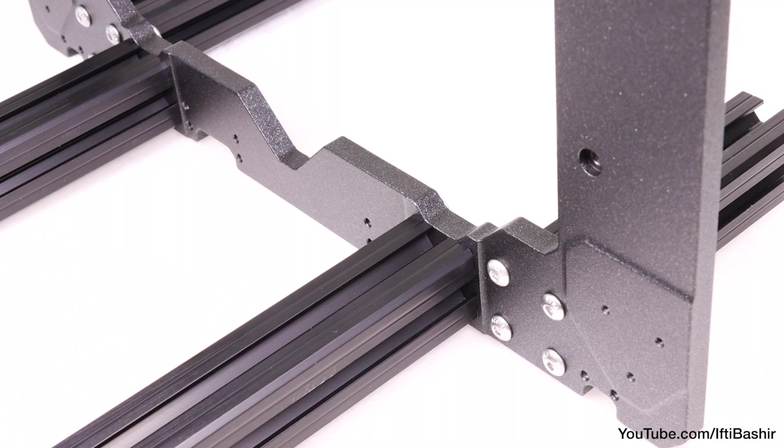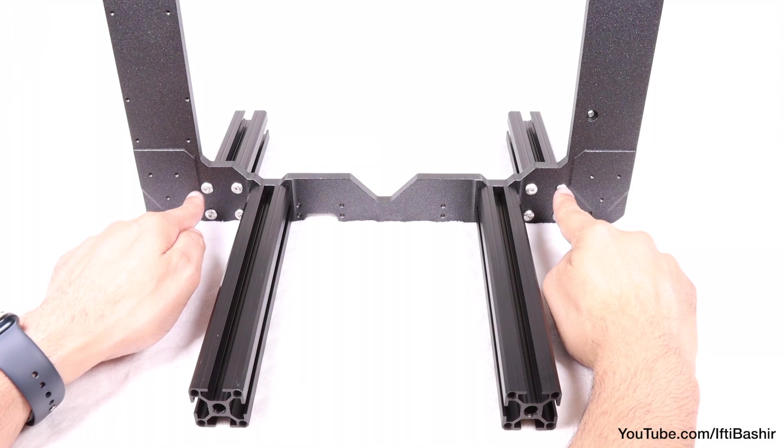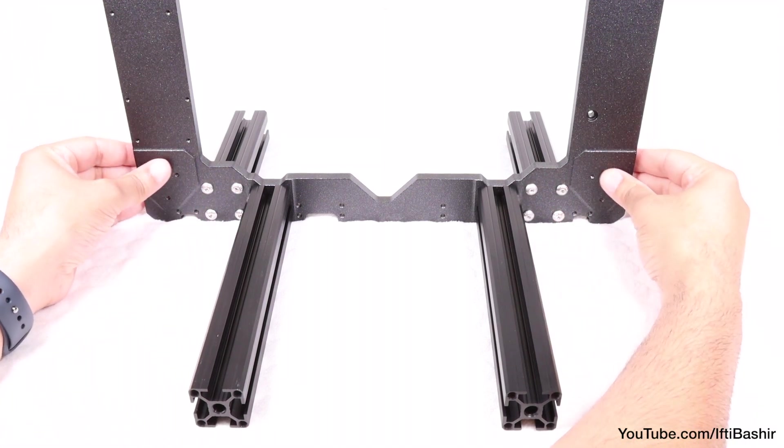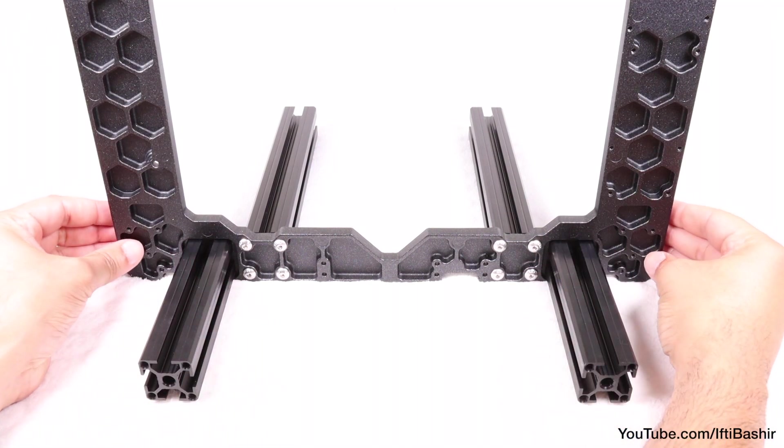At this point, stop and double check that the extrusions are on the correct sides: longer legs attached to the inner holes on the smoother side of the frame — the side with the Prusa logo on display — and shorter extrusions further apart on the hexagonal side of the frame.